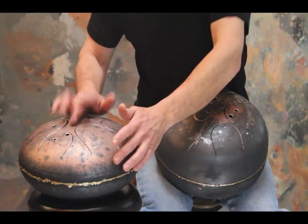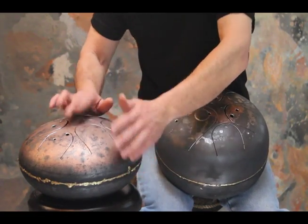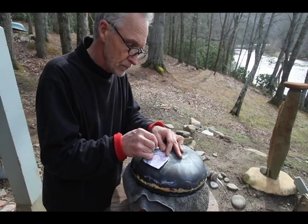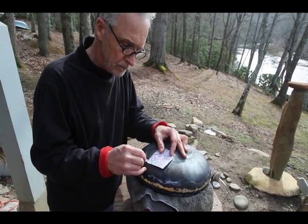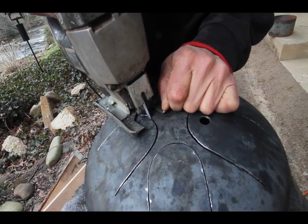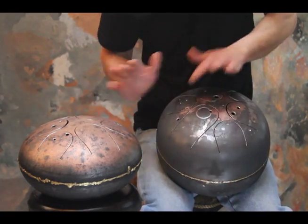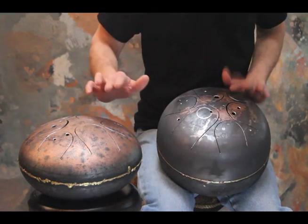The inventor was Dennis Haviland, and he had figured out a way to create a scale of notes on the top of a propane tank. He was extremely generous to publish that information and all his research online, and actually published a template for making the tones in a D minor pentatonic scale.